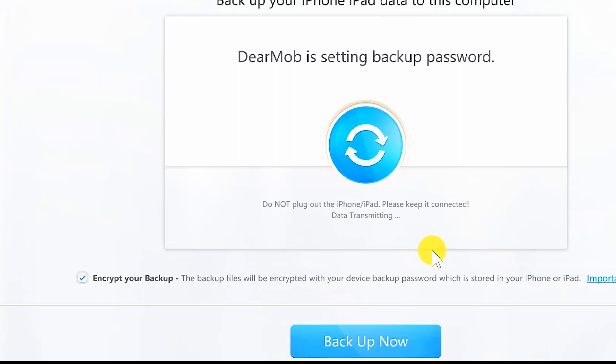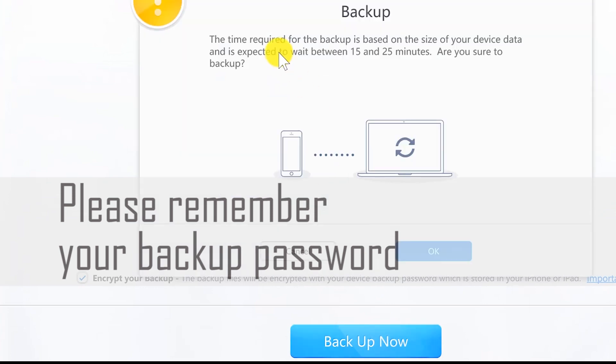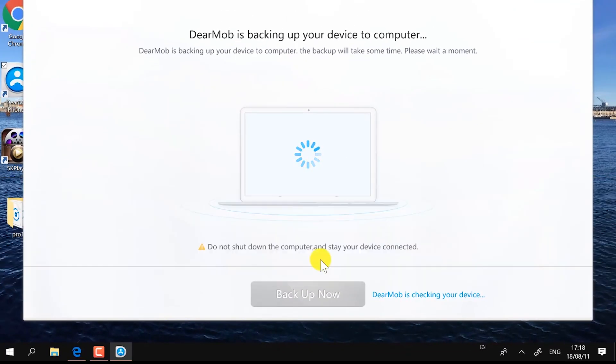Just drink a cup of coffee and wait until it's done. Please remember the backup password that you just set — it's very important, since DearMob iPhone Manager will not remember the password. If you forget it, you will have trouble restoring the backup files.